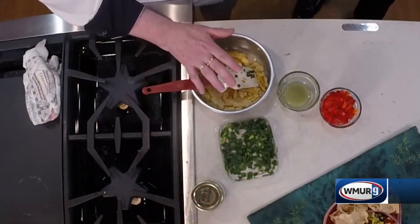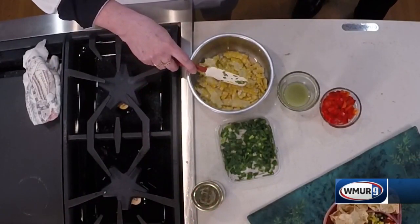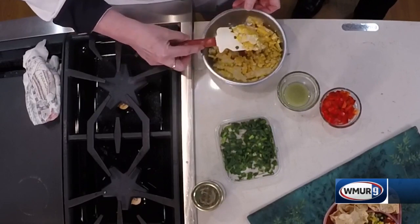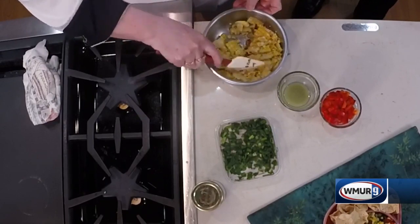Fresh corn picked yesterday, cooked yesterday — whether you steam it, boil it, grill it, whatever — and then you just cut the kernels off. You can see they're cut off, but you've got a mushroom to help break them up.